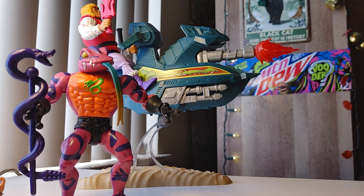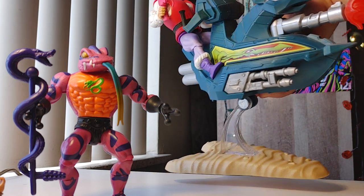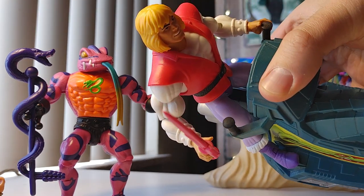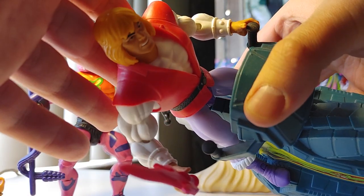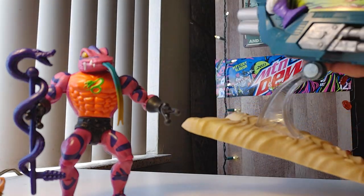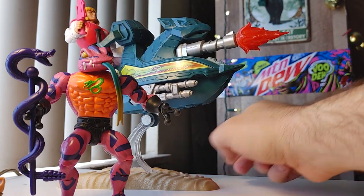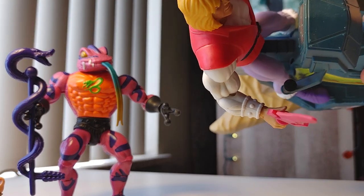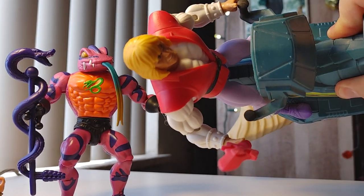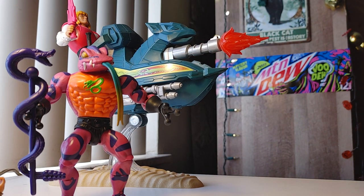Another issue: I was trying to get Prince Adam onto his Sky Sled, putting a little pressure on what I thought was the upper back — I accidentally pressed on the head, it popped off, and the torso cracked open. I think if it wasn't for this rubber girdle on his body I would have had a broken-open figure. They're really not that sturdy.